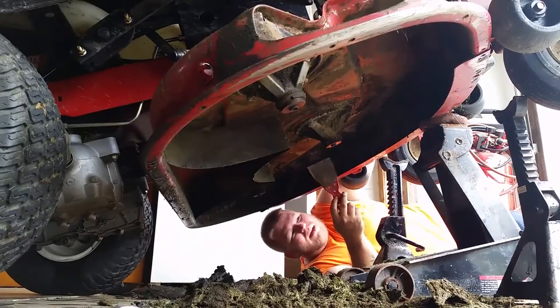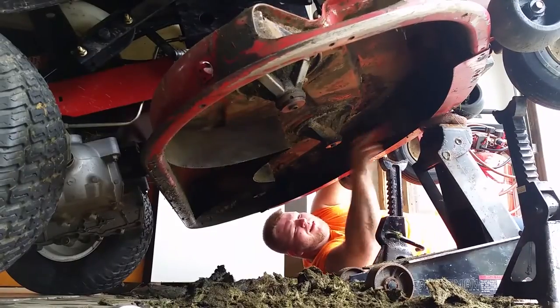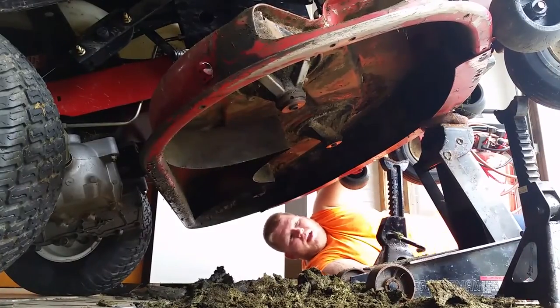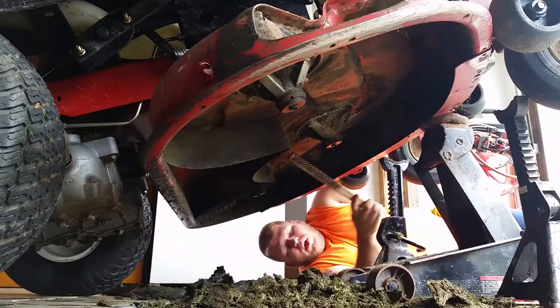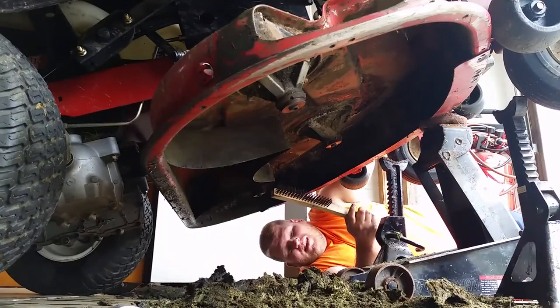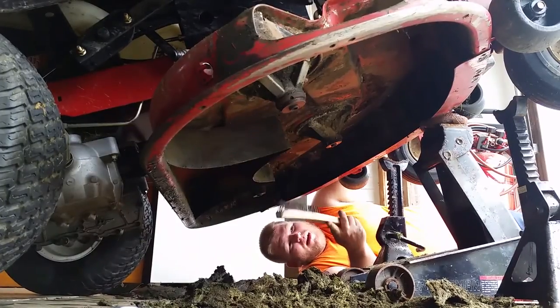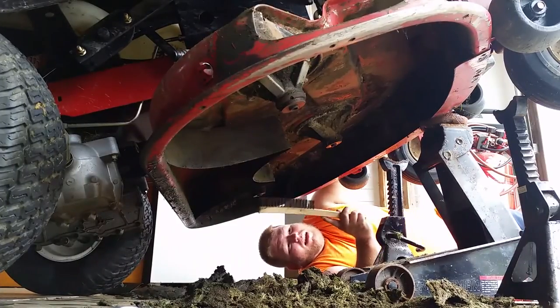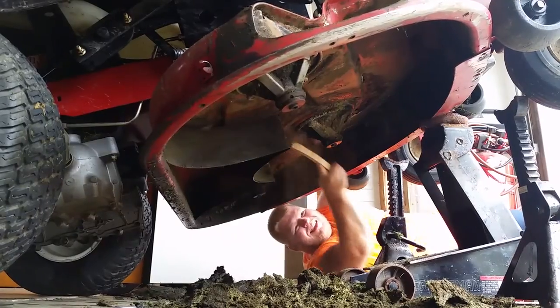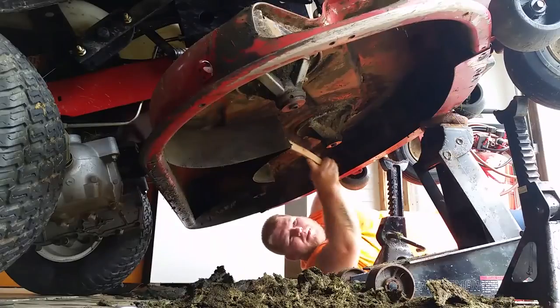Basically you just want to scrape all the big stuff off. First you want to soak it — get it wet so it's not as hard to come off and it's not as dusty. Get it nice and wet so it'll come off a little easier, then come in and clean it all up with a wire brush and knock all the rest of the crap off.